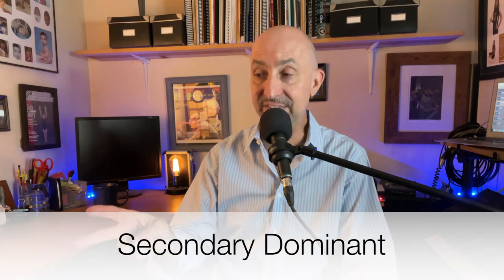Continuing on, we've got E7, E dominant 7. E7 happens to be the dominant chord of A major 7 — it is the 5 of A. If you count up A, B, C sharp, D, E — E7 is the 5. Any dominant chord that's not in the key of the song is called a secondary dominant, and we're going to see that in two measures.